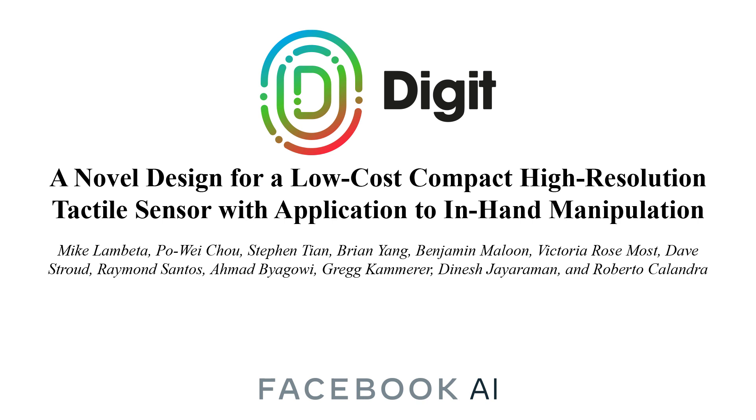We present Digit, a novel design for a low-cost, compact, high-resolution tactile sensor with application to in-hand manipulation.